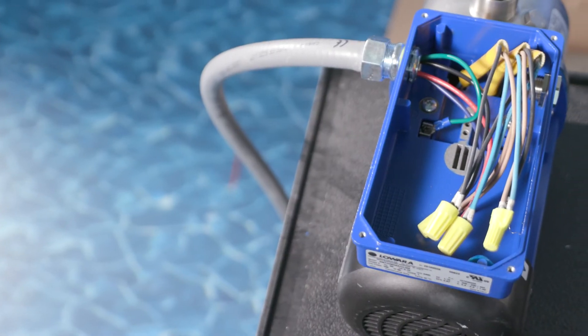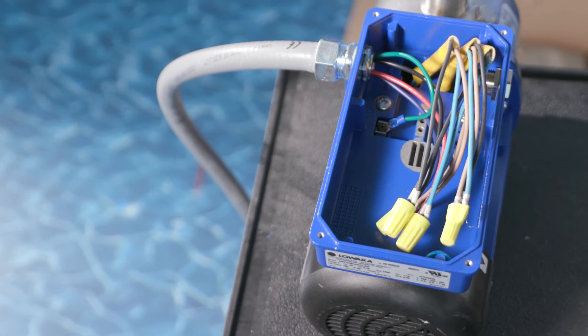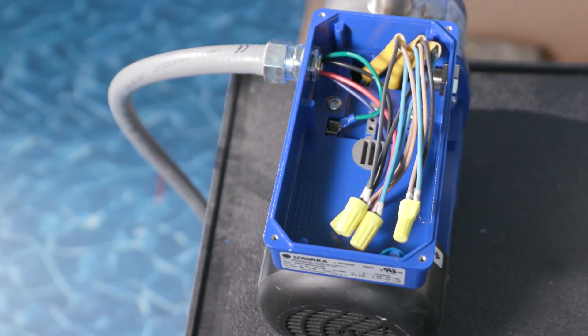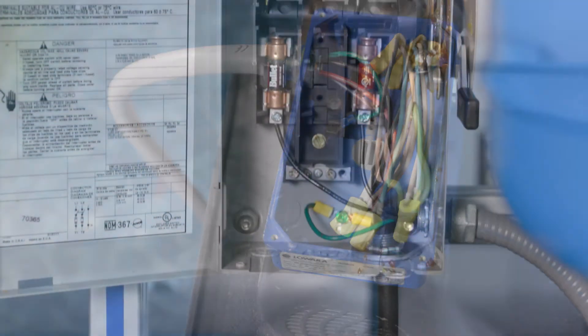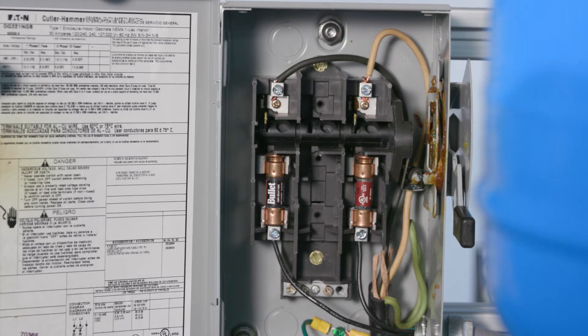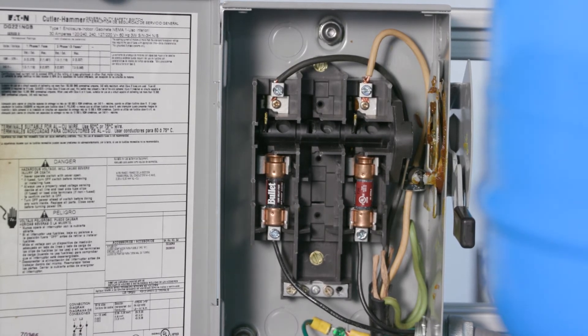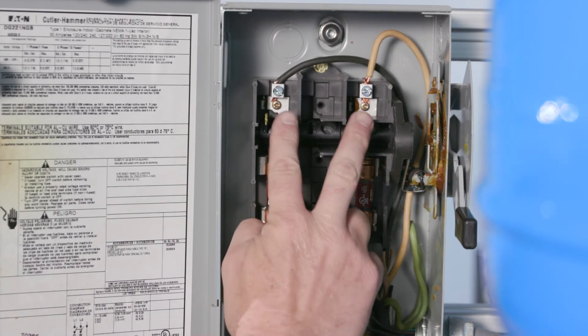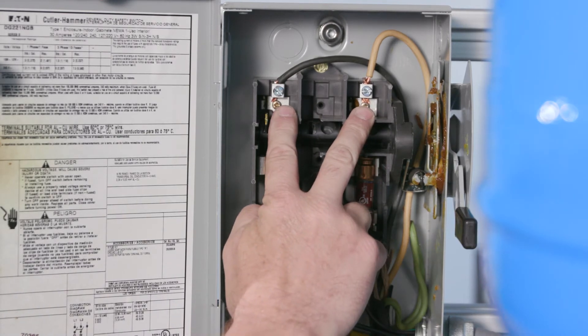If the pump has more than 50 feet of wire from the controller, consult the factory for selection of an output load filter or load reactor. Next, connect the single phase power supply leads and safety ground wire from a 20 amp two-pole safety switch, which is in the off position, to one side of a 20 amp two-pole disconnect switch.